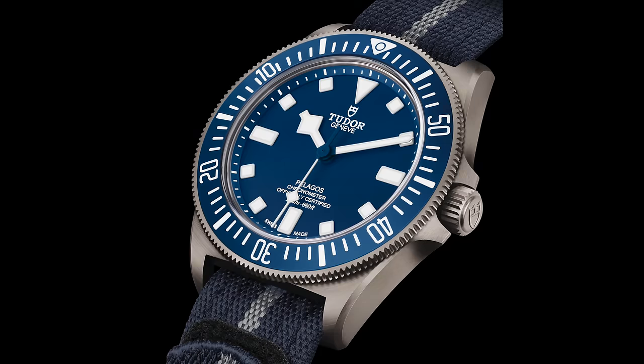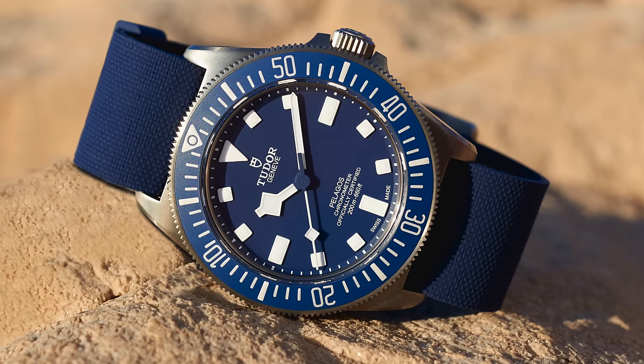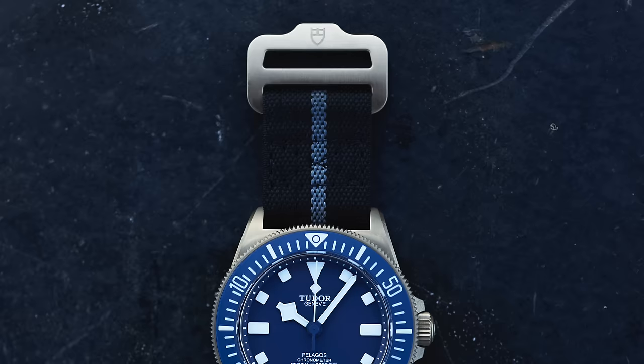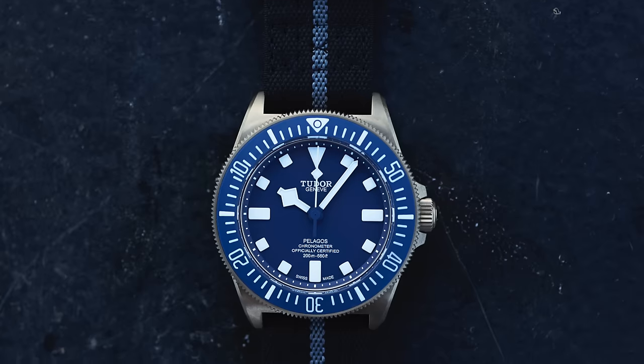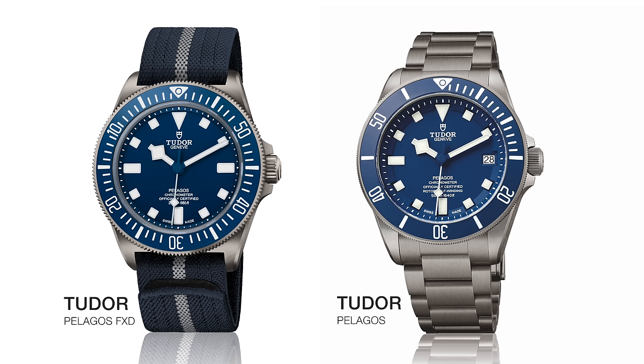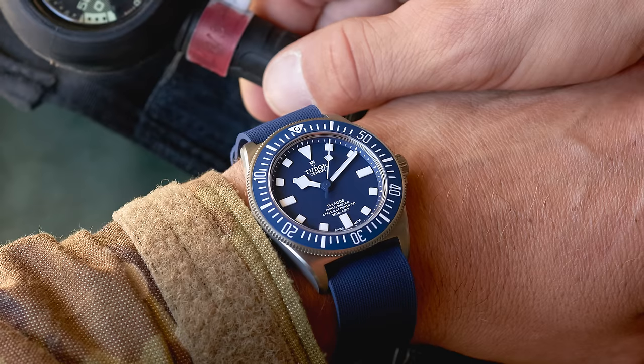It's interesting that they called this the Pelagos. I think they could have opened this up to be a new range. Although it obviously has a lot of Pelagos about it, there's a lot that's different. There is no date — this is a time-only watch — but the dial itself, although it's blue, has the square markers and the snowflake hands, it doesn't have the very large indented step that the normal Pelagos has. We only have four lines of text, which I'm sure a lot of people will be happy about. This feels like Pelagos 2.0, and I really like that dial.